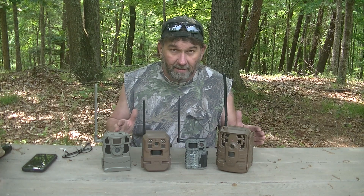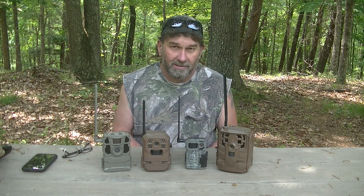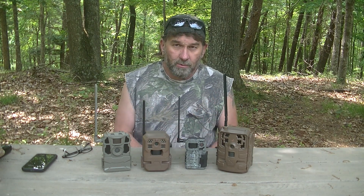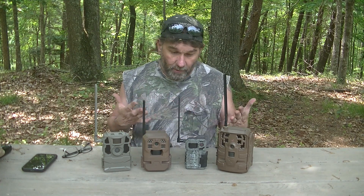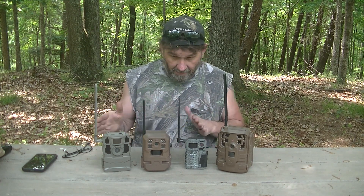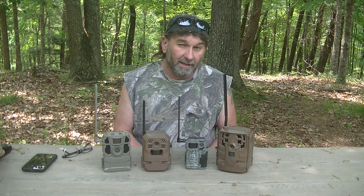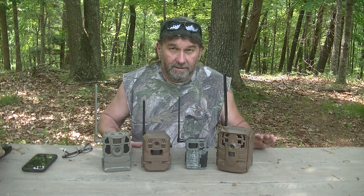Be looking for this video series to be starting up here pretty soon — well, if you're watching this right now, I guess it's getting ready to start. I'm going to do a video on each one separately and break them down, tell you the pros and cons in my opinion. There's something about all of them I really like, and a few things about each one I don't really like that well. We'll get into that during each video. Appreciate y'all watching and stay tuned.